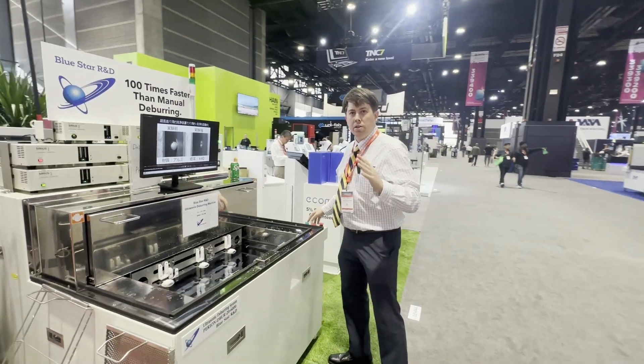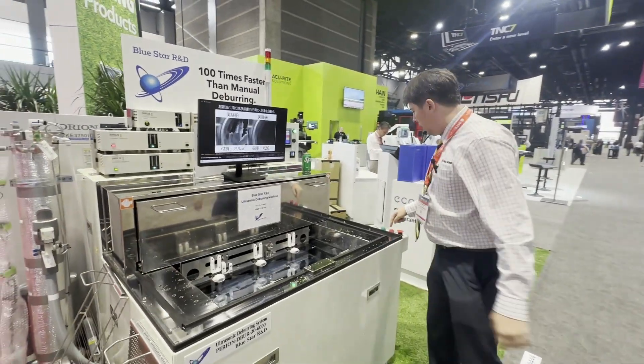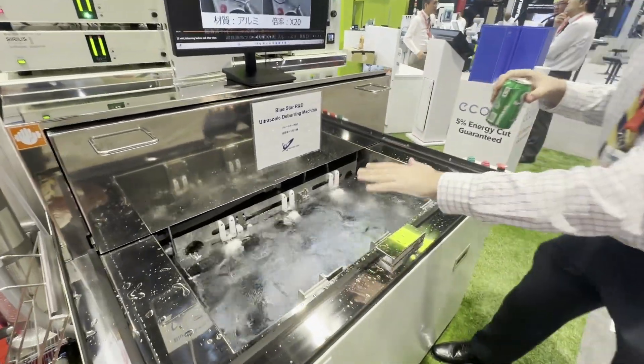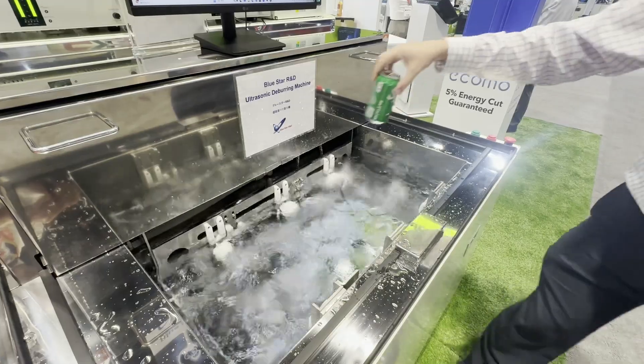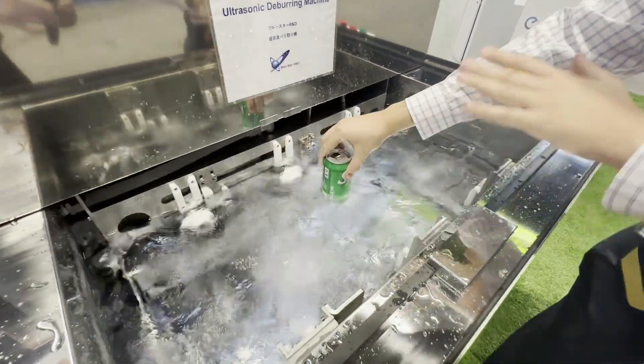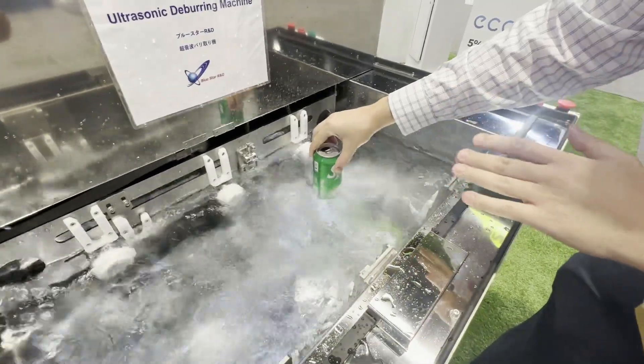I'll show you what this looks like using this can here. I'm going to turn the machine on and you can see that very violent effect on the water. Now I'm going to run the can through and you're going to see that cavitation attacking this can.